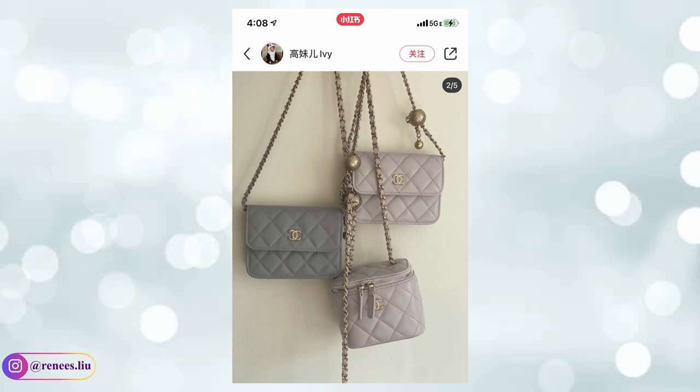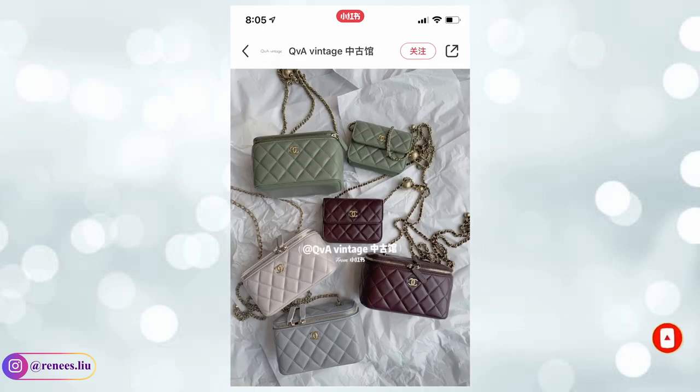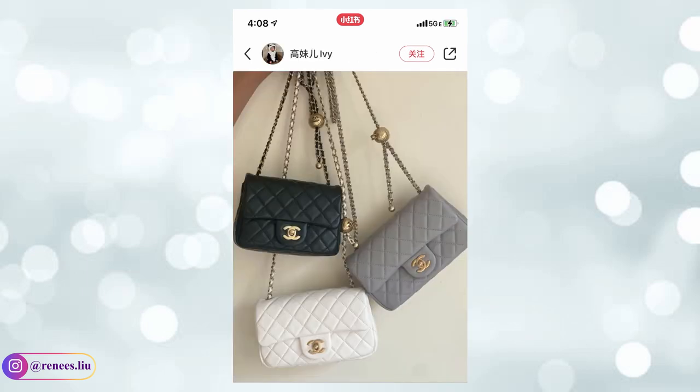Comment below your thoughts on the 21B collection and let me know what you purchased or are planning to purchase. Don't forget to like and subscribe if you found my video helpful. Thank you so much for watching, and I will see you in my next video. Bye!